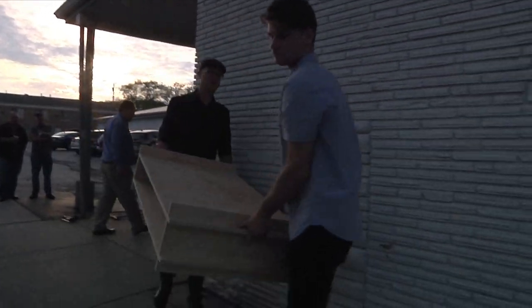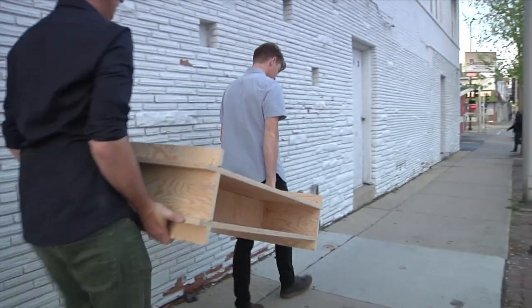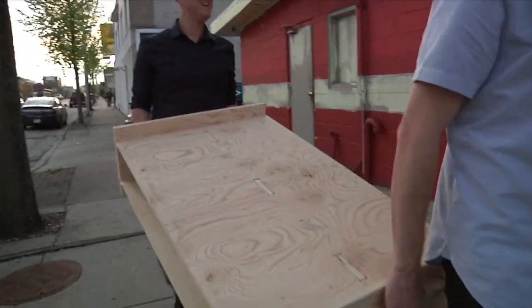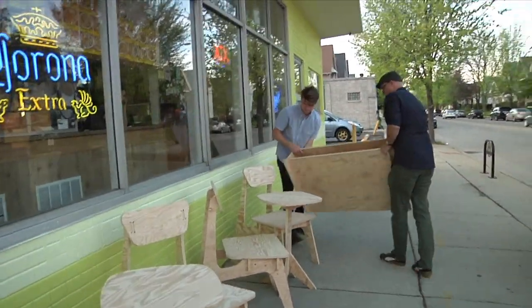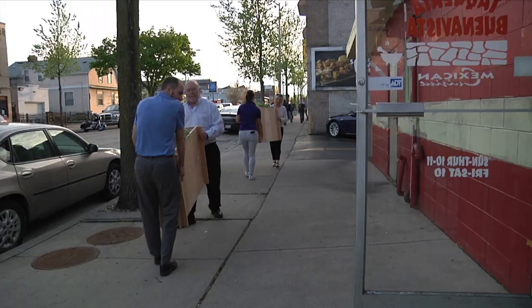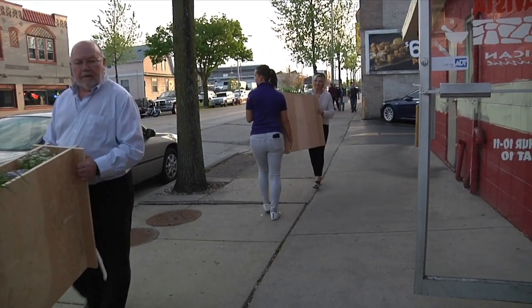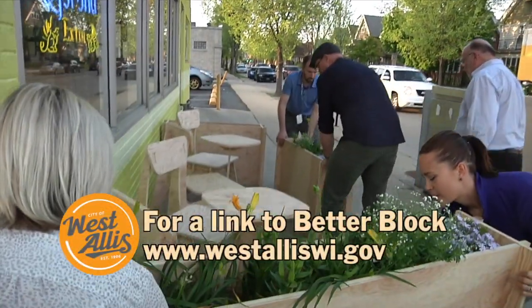We actually do a lot with digital fabrication — we're going to do an example here in the back to show you in a bit. You can download files that we have and just put plywood on this machine. It cuts out these shapes. This is just some of our design library, it's called WikiBlock. Some of the tables and chairs that you can download for free. You run the file, have a cup of coffee, 45 minutes later come back and you have two chairs and a table to make a cafe seating environment.